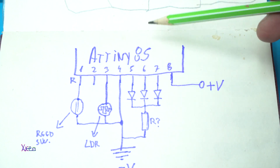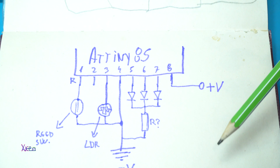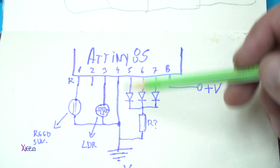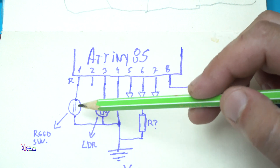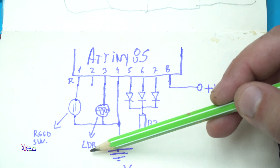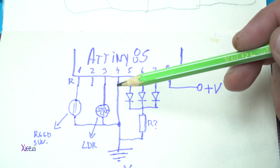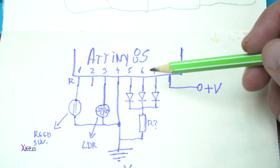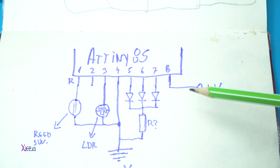I'm using the ATtiny 85 microchip. That chip has eight legs. It has a reset button on pin number one. Number eight is positive voltage for powering the microcontroller. Number four is for ground. I'm using a reed switch for resetting the whole circuit while it's in epoxy resin. I'm using a light detecting sensor so it can work only at night. I also need three LEDs for the LED effect and two resistors connected to ground. The code and schematic you can download in the description below.